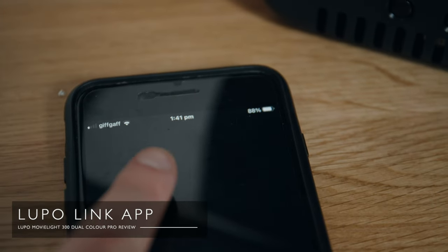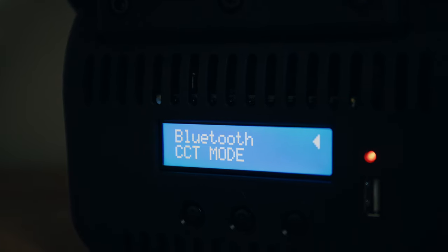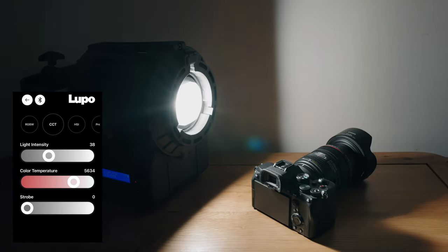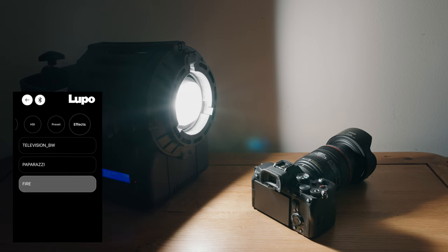All of that becomes irrelevant if you get the excellent Lupo app on your phone and connect via Bluetooth. It's super easy, it unlocks all of the functionality, and you can connect multiple Lupo lights. In use, the Lupo app is really great — it's very simple and very fast to dial in your settings. You can change between modes along the top, access the effects and tweak their settings. A huge thing that a lot of people are going to love is the fact that it's silent running — there's no fan noise, unlike something like my Aputure 300D. On my audio track I can usually hear that fan.